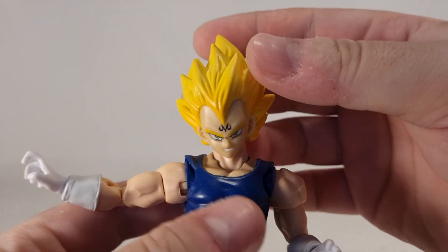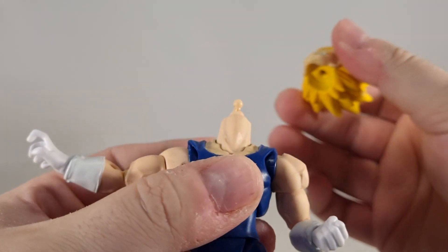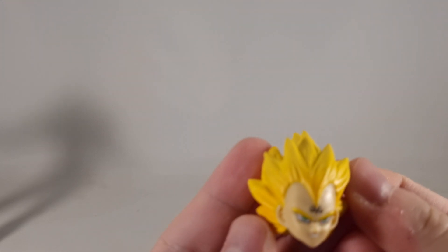I'm showing it on the Daemoniacal Fit Majin Vegeta body. It mostly fits — the peg's a little small, but it doesn't fall off or anything. It does still click into place.